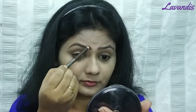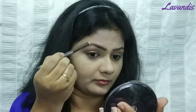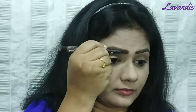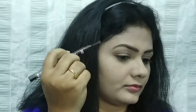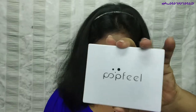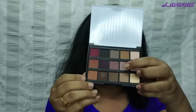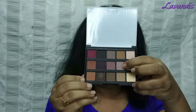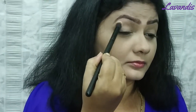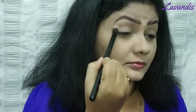I will use an eye shadow palette. I will use this brand for the eye shadow. Mostly, I will use pink shades — I will use 3 pink shades. I will complete my eye shadow starting with a light eyeshadow first.